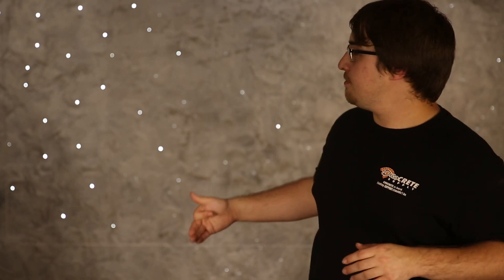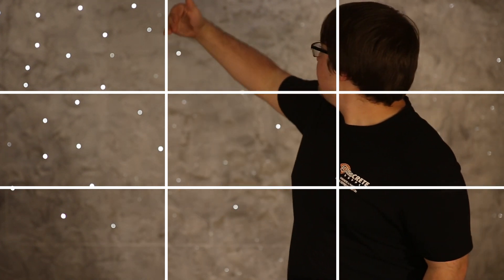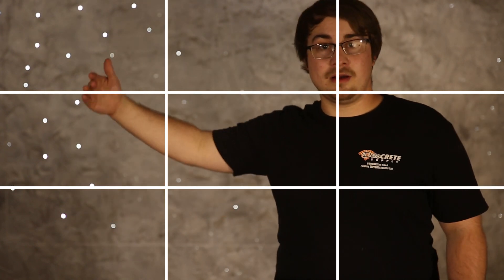The rule of thirds is a composition method that helps your shots be more pleasing to the eye. If you look at how I have this shot set up here, I try to have my eyes and my face on the top third and the subject in the media I'm talking about on the right third.